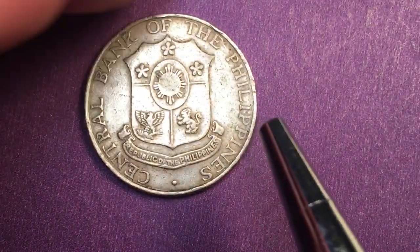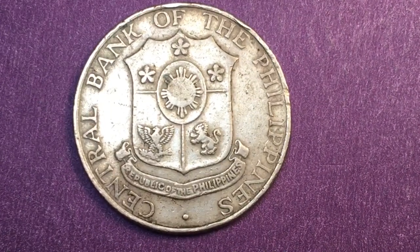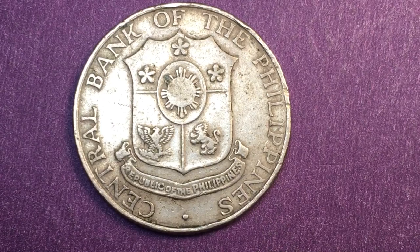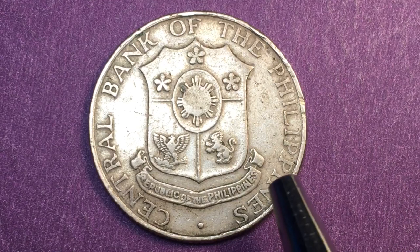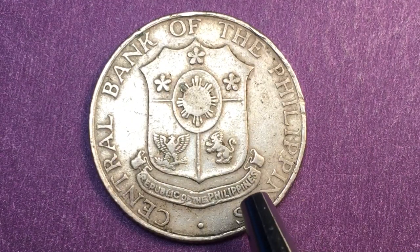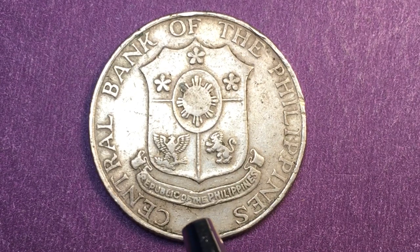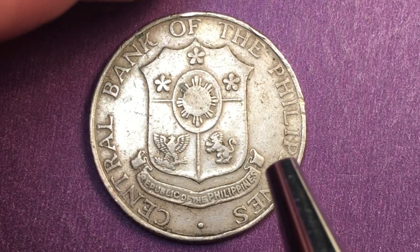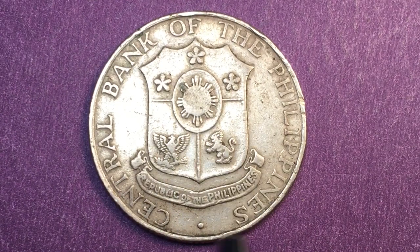The banner says 'Republic of the Philippines' in English, then it says 'Central Bank of the Philippines' in English. Many of you have seen the later coins which of course all say 'Banco Central Pilipinas' or BSP. So this is what the Central Bank of the Philippines logo looked like until 1966 — we have the Eagle, the line, the three stars, the Sun, and the English text on it.